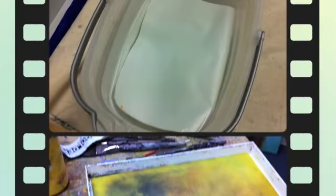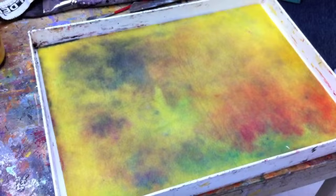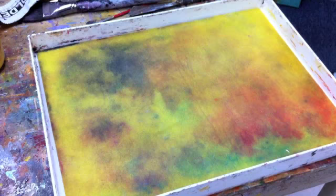Step two is to get the sponge all nice and clean. I know it may not look like it, but this is my sponge all cleaned up. I just got back from cleaning it with soap and water at the sink, and it is very saturated now with fresh clean water, and it's all ready to have the palette put back on top of it.